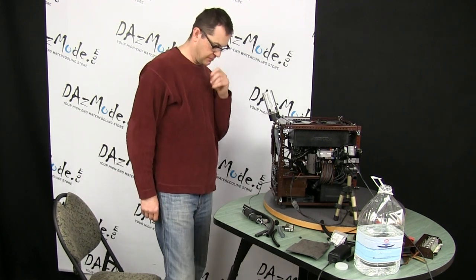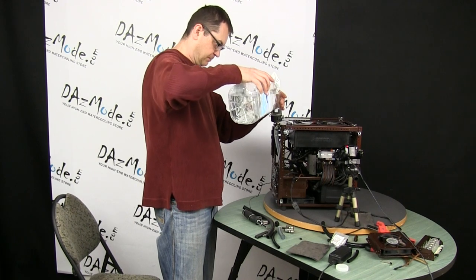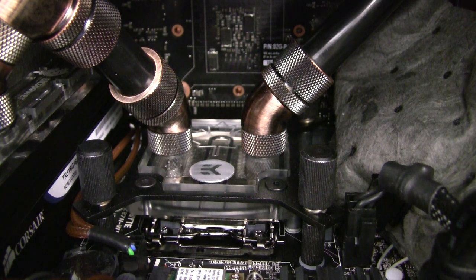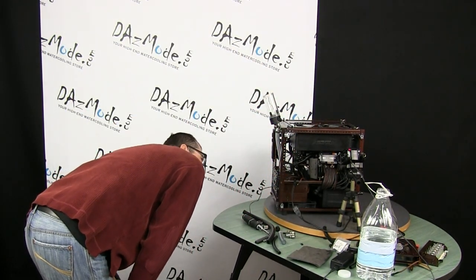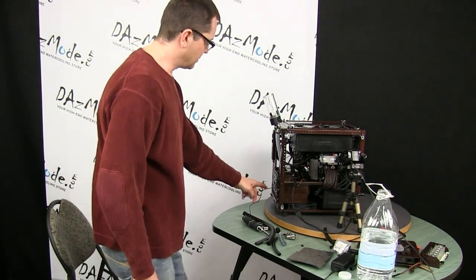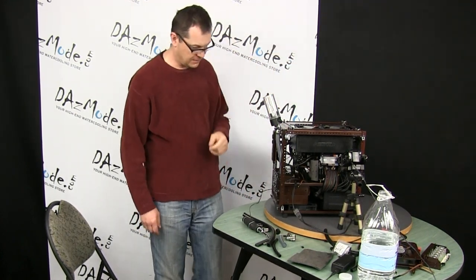Now I can see the stuff is going. Now the system works — definitely it's flowing. It will all go in pretty strongly. Still some water trapped in one of the chambers of the reservoir, so let's get rid of that.